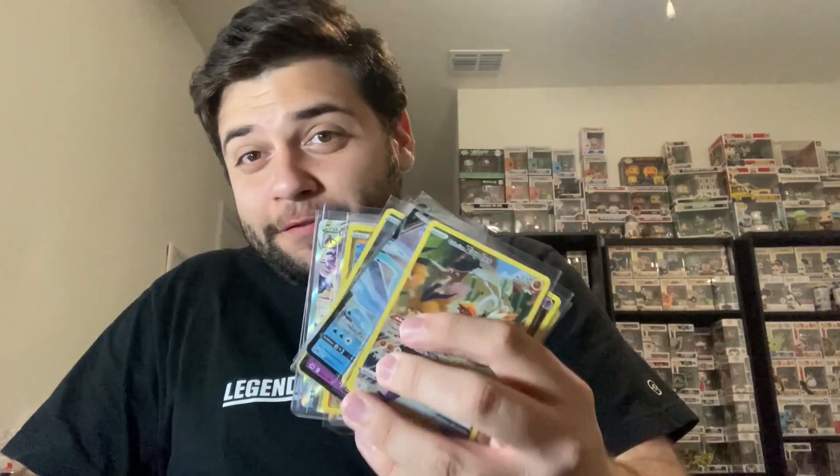We technically made our value back, which is very rare when opening any Pokemon sealed product, so we're definitely very happy. We're keeping most of these cards in our collection. Thank you all so much for watching — if you'd like to see more videos like this, hit that subscribe button, comment below your opinions, and leave a like. We'll see you on the next one!